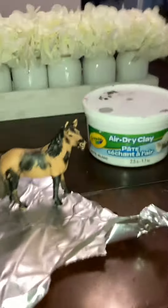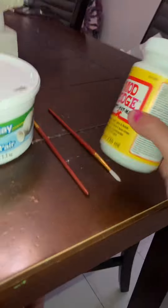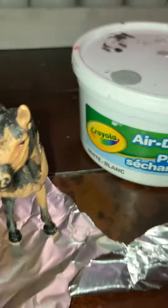Hey guys, welcome back to a new video. Today I'm going to be painting this Mustang mare. As you can see she's already painted, and today I'm going to be using air-dried clay for the mane and tail, black and gray paint, Mod Podge, and these two brushes for painting and details. So let's begin, and sorry about the noise.